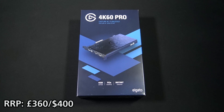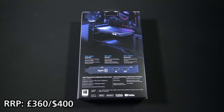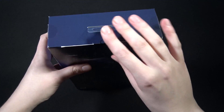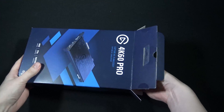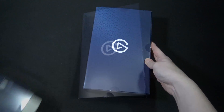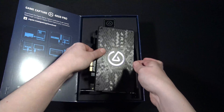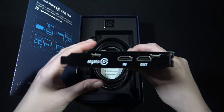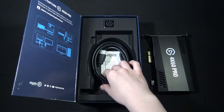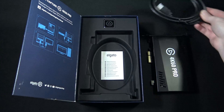If you take a look inside the box, there's not actually that much, but that's not a bad thing. Elgato have packed in the two things you'll need to start capturing at 4K: the capture card itself, which is pretty big, and a really short HDMI cable. There's also a warranty booklet and a sticker. There aren't any instructions, as all of that stuff's online now.